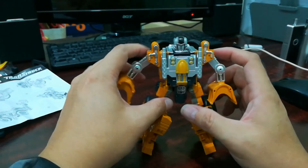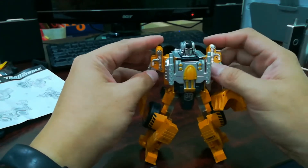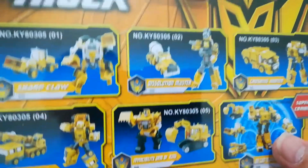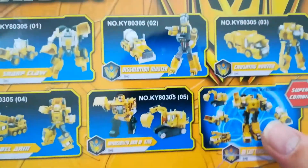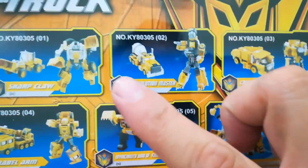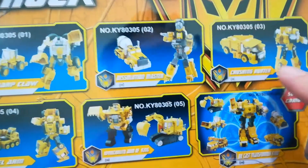So there you have it — Sharp Claw from Trans Truck Engineering by Ronda. I'm going to get all five of them and combine them, although I know it's going to be silly. My son likes construction vehicles in particular — the truck not so much, but he loves the excavator. The crane not so much, but let's see.